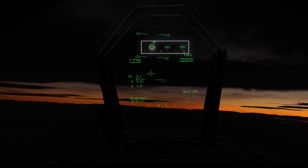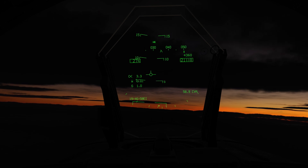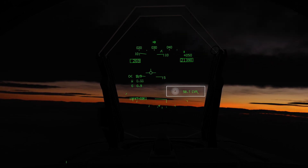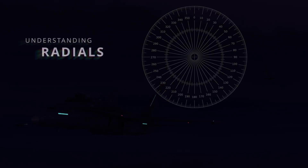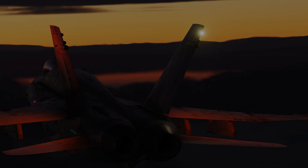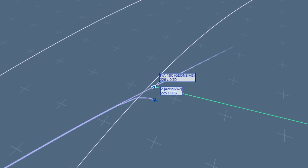Turning now to our heading of 030, and note that we're approximately 60 nautical miles away from the carrier. Very shortly we'll be running through radials. Because there's a lot happening here, aircraft 2 will move out into open formation and now we'll reach out to Marshall to begin the Case 3 check-in.